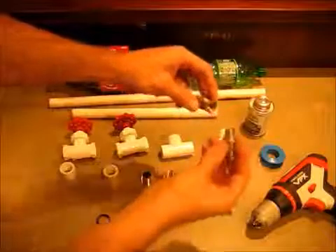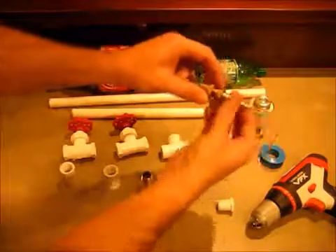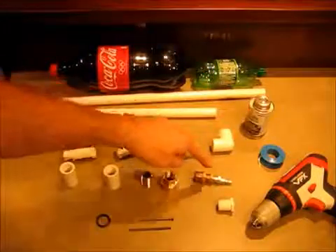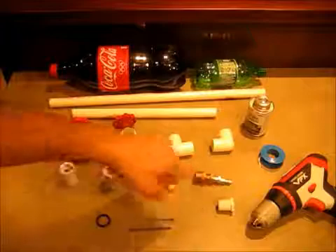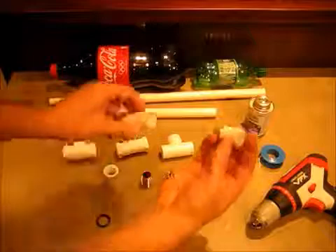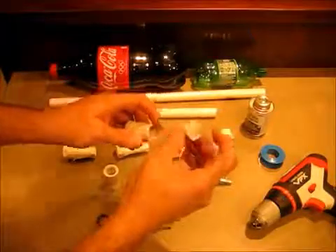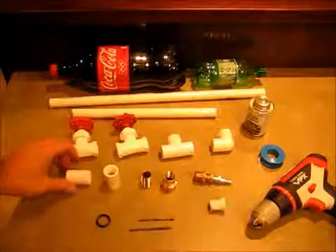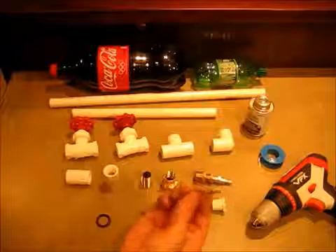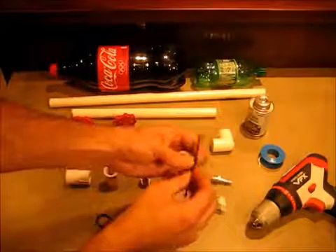Then a three-eighths to quarter adapter, and a standard air compressor fitting — all those will go together. If you're not using an air compressor and you just have a bicycle pump, all you need is this little half inch cap that'll go in there; we'll drill a hole through and put a valve in there. And lastly, you'll need one nail.